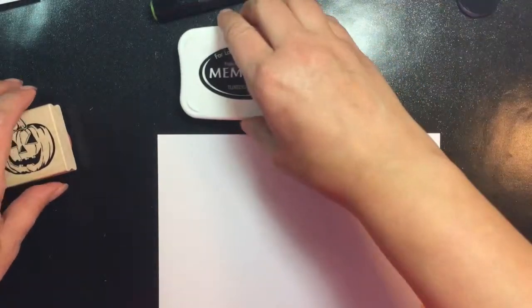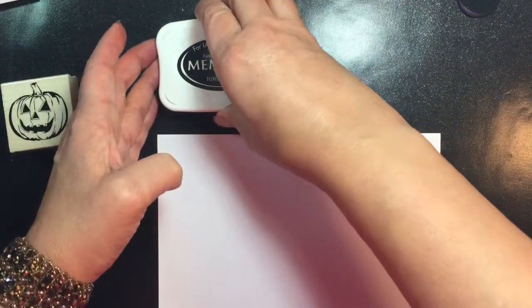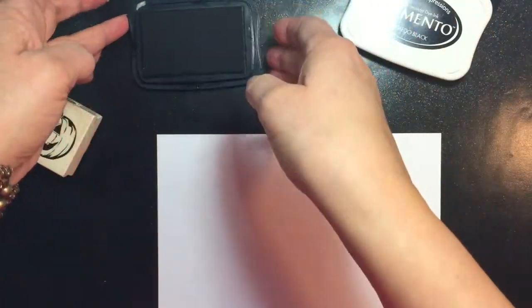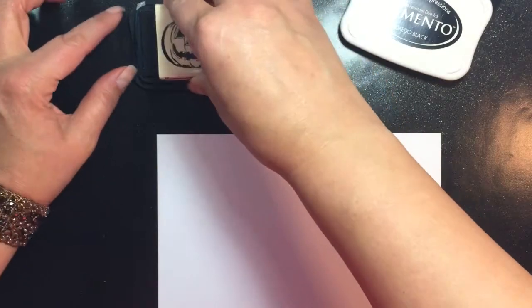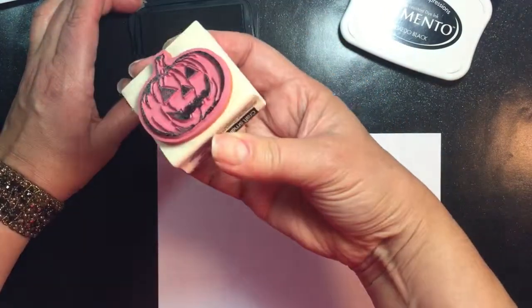I set that panel aside to dry and I'm coming in to stamp the little pumpkin off to the left using Memento Tuxedo Black ink, because I'm going to be using some alcohol markers — the Spectrum Noirs — to color this pumpkin in.